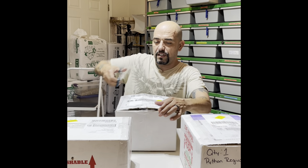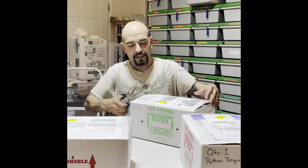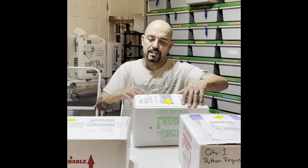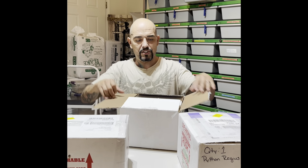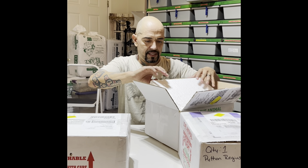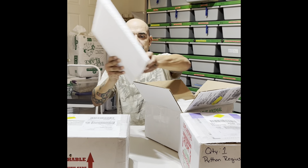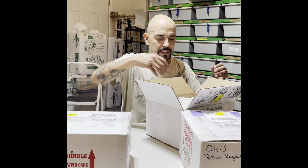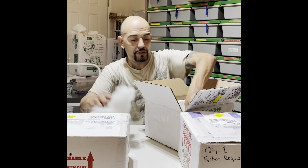This is the second part of the females I found on Morph Market through Rights Reptiles, and he gave me a pretty good deal on these girls and one guy.